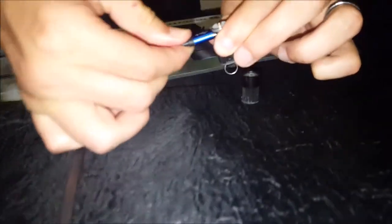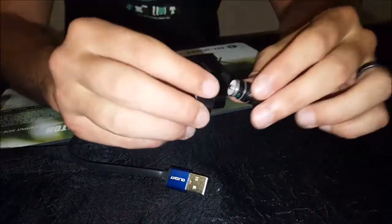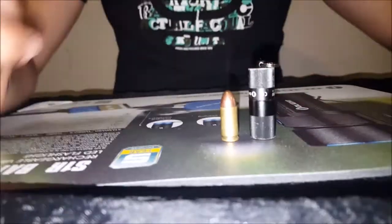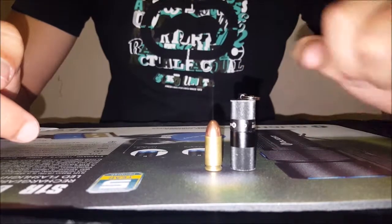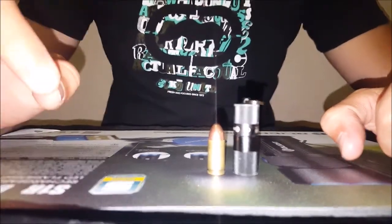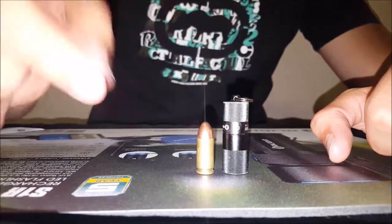That charging cable comes in the box as well, along with a little instruction manual. I've also got a 9mm round here to show you the size of the actual light — that is tiny. Rechargeable is an absolute bonus.